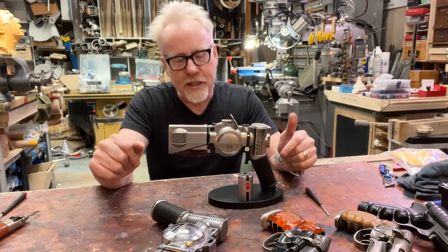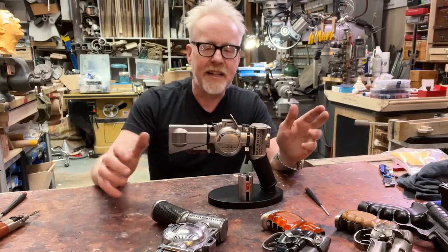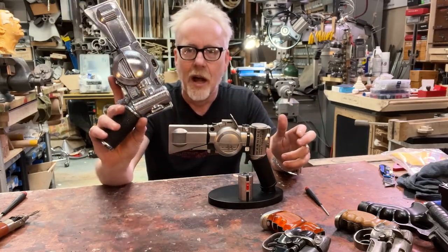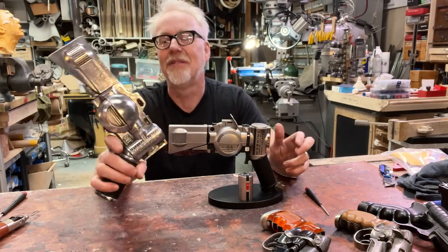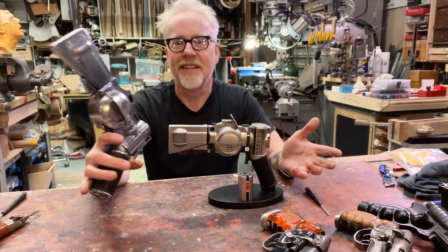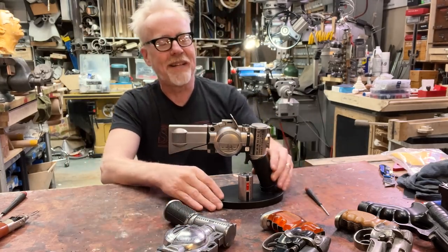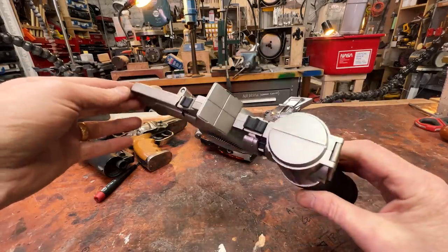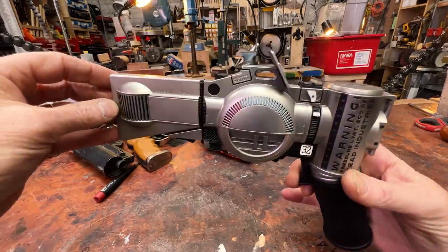Sean Morgan is the origin story for this replica — he's the one that decided to replicate something no one else had ever done. I love him for that because this is fantastic. That's a thrilling thing. And I'm really glad that it eventually became a prop replica, and we end up with another blaster for my collection.